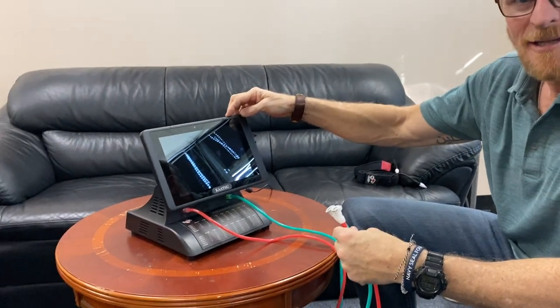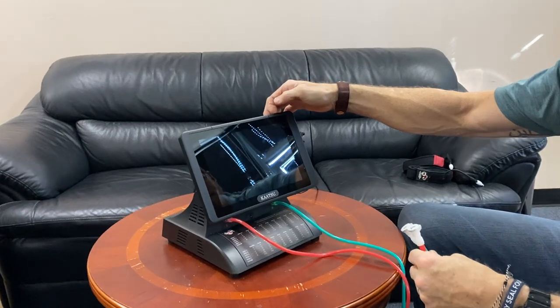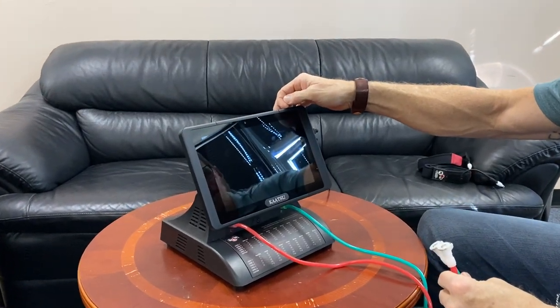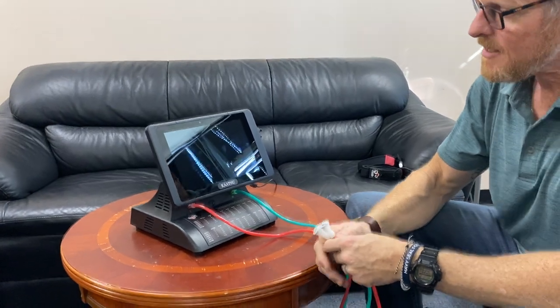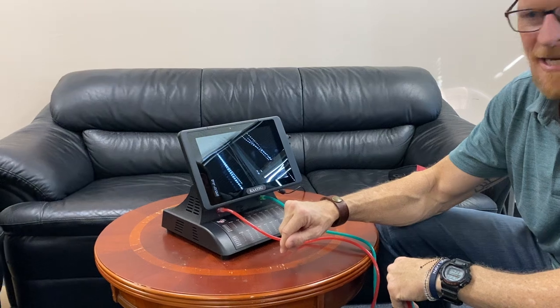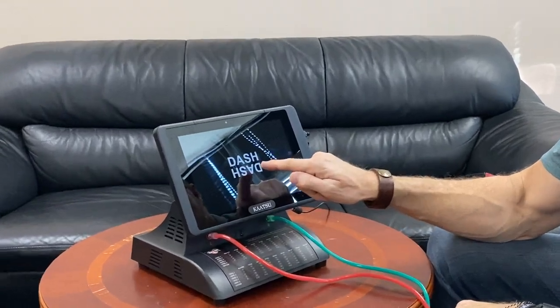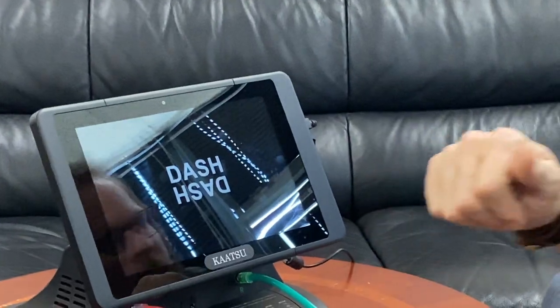There's a power button at the top right of the tablet. Just find that little button, push and hold for two or three seconds and let go. You'll see in the lower left-hand corner of the tablet a little bit of text initially, and then once you see the word 'dash,' you know it's up and running and starting to boot up.